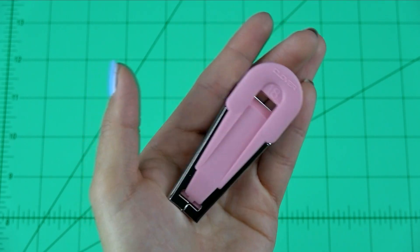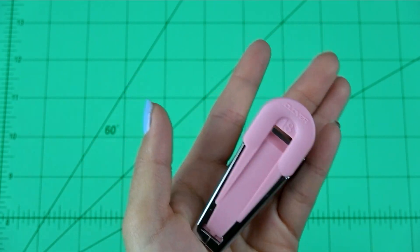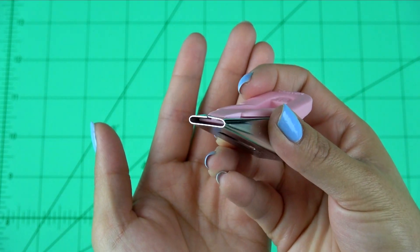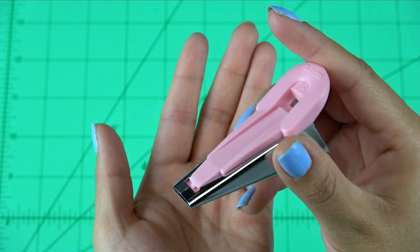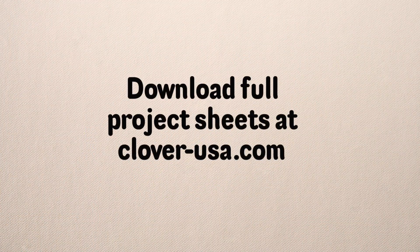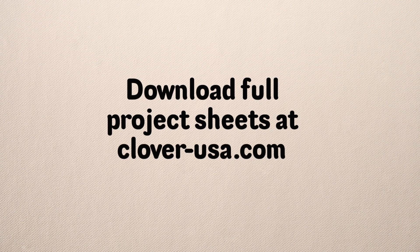The fusible bias tape maker can be used with or without the fusible tape. Clover's fusible bias tape makers are the fast and easy way to make bias tape with or without a fusible surface, and to make it perfect every time. That's Clover's bias tape makers. I'm Steve Butler and that's been Tool School.